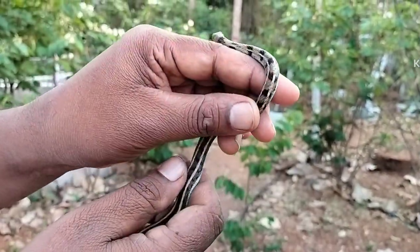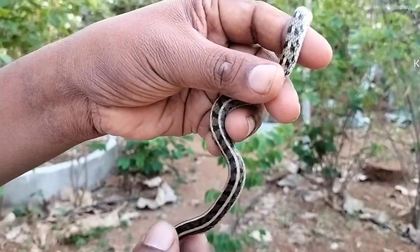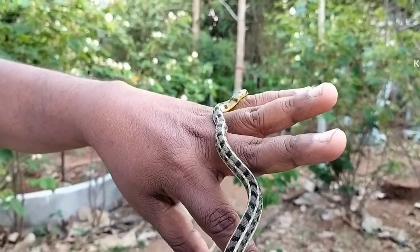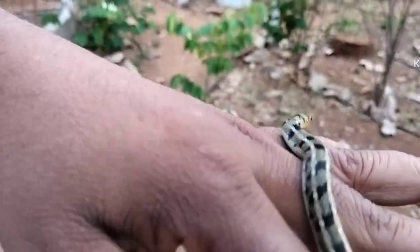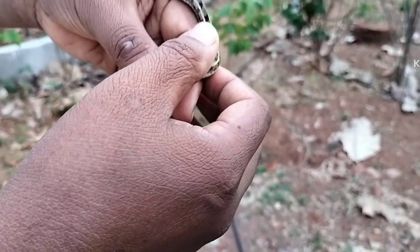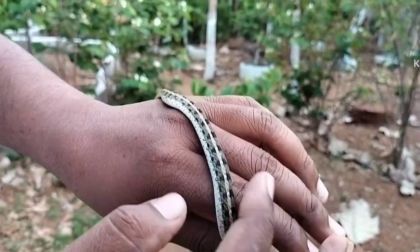One more identification feature: black crossed lines are present from the head along the body. These lines are very frequent up to the middle of the body and become much less frequent from the center to the tail. This snake is very common in Asia but rarely seen.